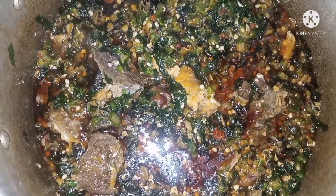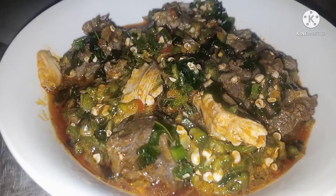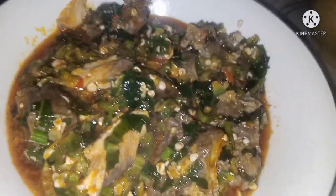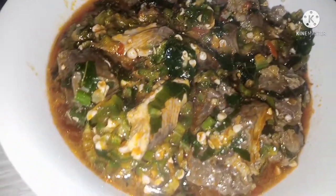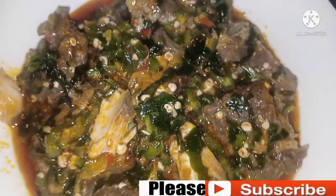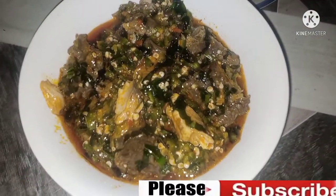Now guys, your yummy delicious okra soup is ready! You can eat it with any kind of swallow of your choice. I personally enjoy okra soup with fufu so much, honestly. Please don't forget to like this video, comment, share, and subscribe if you have not. I'll see you guys again in my next video. Stay safe, bye!